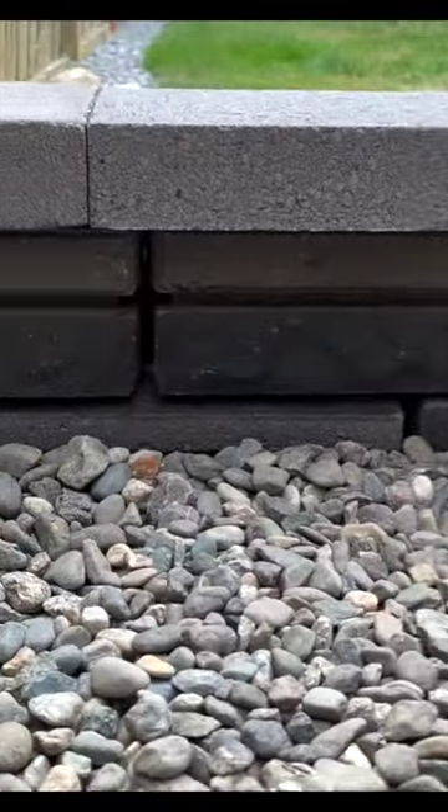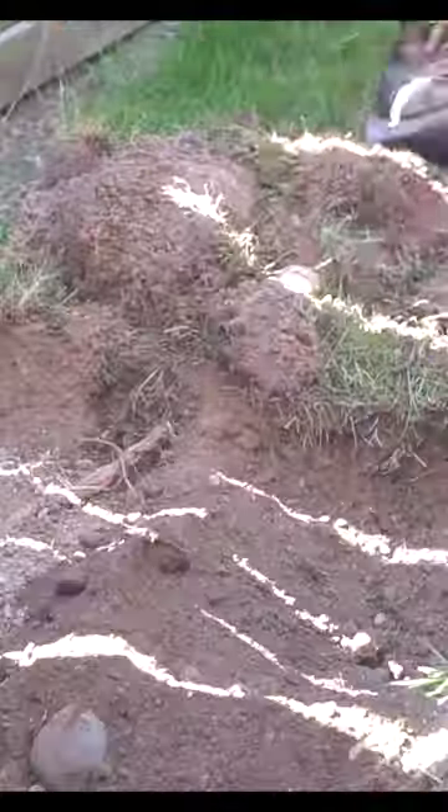I built a small backyard retaining wall right in front of my patio. Here's a few steps on how we did it. For a project like this, it's all about the prep work and the first part about this prep is the excavation.